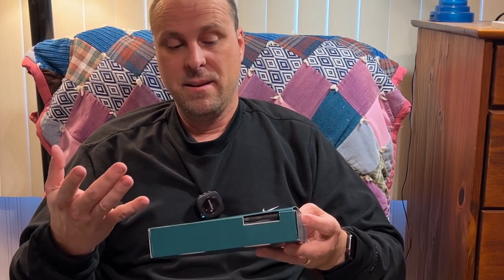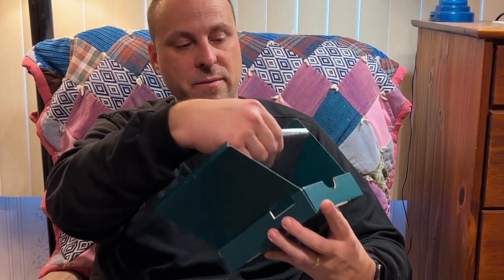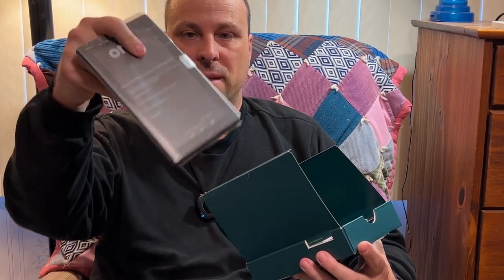The packaging actually, even though it looks cheaper, I think it's better than the Fire tablet. You have your tablet in the plastic protective sleeve, the quick start guide — what they're calling a product guide.